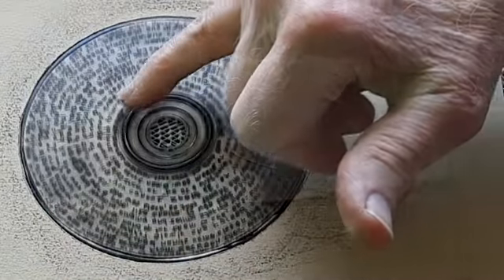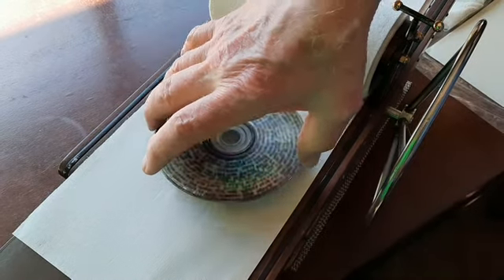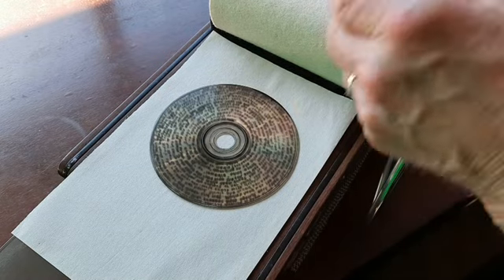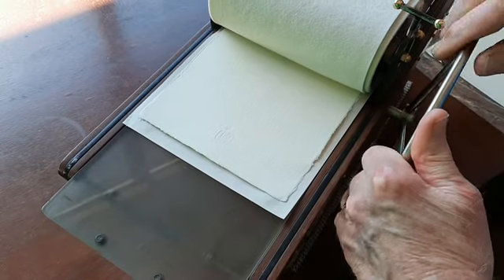And when I could see that the image was clear, then I set up the press. I put in the paper that I prepared ahead of time and rolled it through the press. And partly for the benefit of the video, I put it through two times.